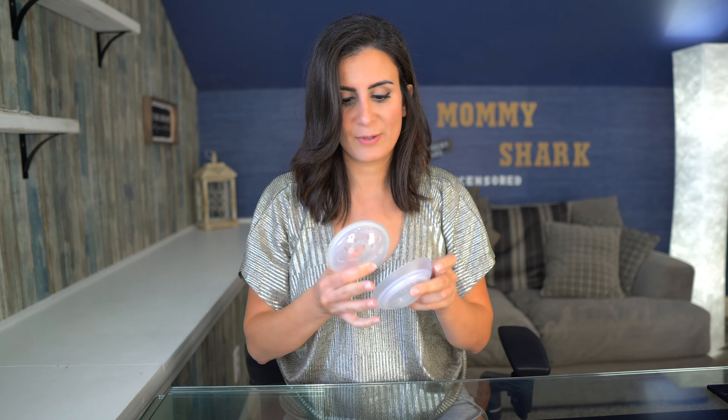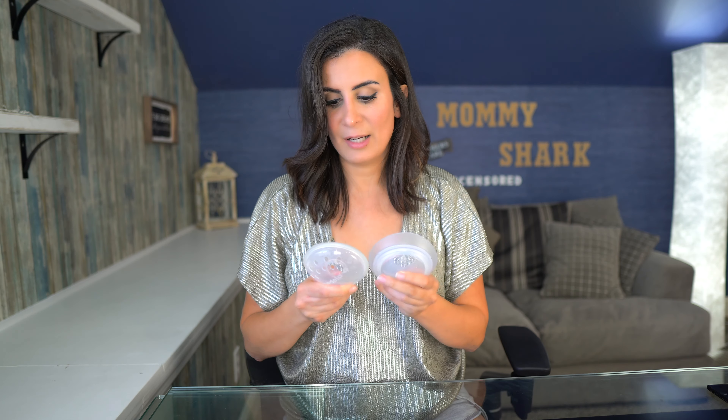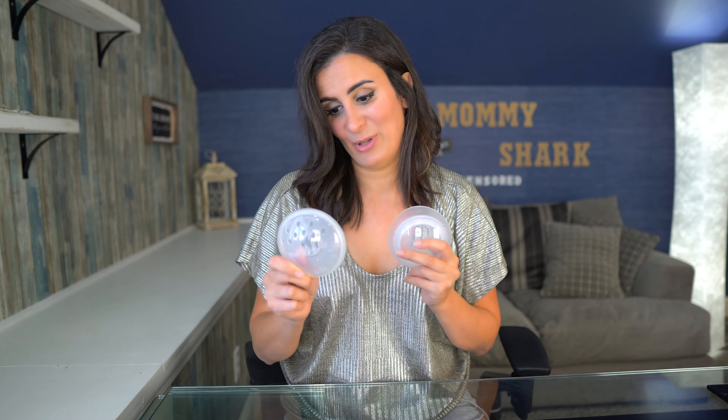For purpose number two — injured nipples — definitely go with the Medela Soft Shells. For purpose number three — soreness — the Medela Soft Shells were not very nice on the nipples. Even though these are made for soreness, I don't recommend them because it actually hurt. I would definitely give it to the Elvie Catch for soreness. If you have soreness and want to make sure nothing's rubbing against you, the Elvie Catch wins because the hole is bigger, it's a lot softer, and it does not have that hard circular ridge. Definitely go with the Elvie Catch for soreness.